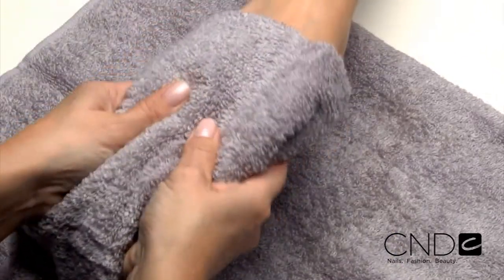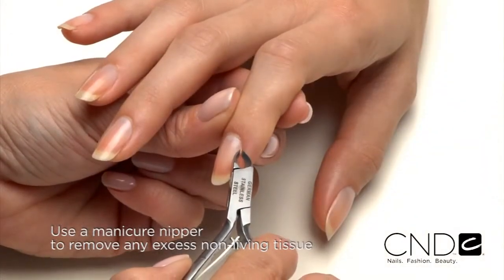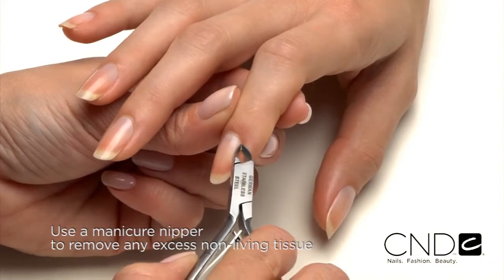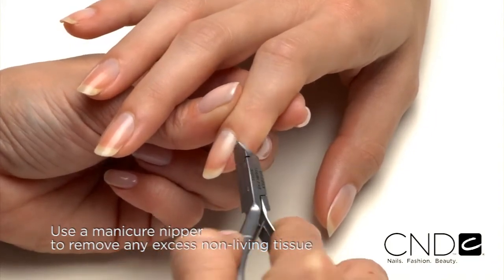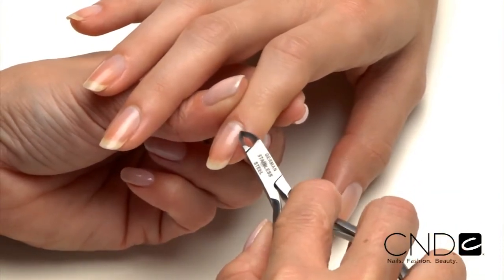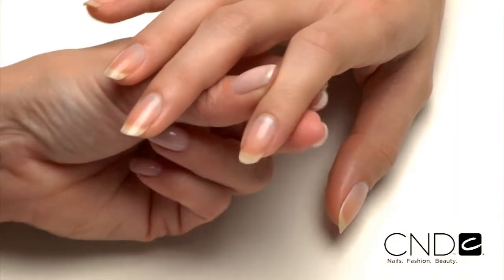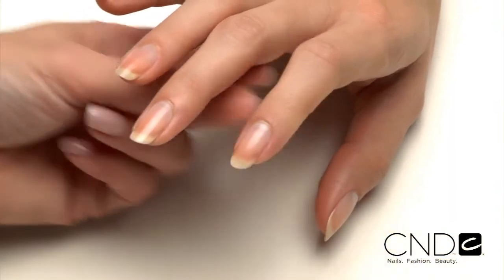Use a curette to remove non-living tissue up to the eponychium and lateral fold. Scrub nails thoroughly with soap and a damp brush, then rinse with warm water to remove the cuticle remover and soap. Towel dry. Use a manicure nipper to carefully remove any loosened non-living tissue as well as any loose pieces of skin or hangnails. Use a gentle touch during cuticle removal to protect the seals and never cut living tissue as it can lead to infection.